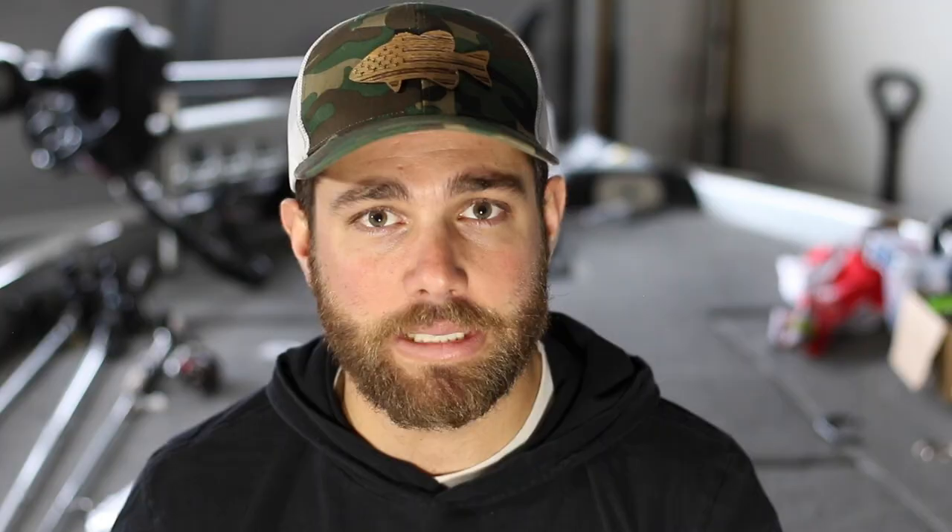I really like to use the crawl style trailer pretty much exclusively anytime after the post spawn and during the summer months. During the summer months, your water temperatures are pretty warm and everything in the water typically moves faster. Everything's a little bit more aggressive because fish are cold water species — they're just more active in that water. So with that being said, they respond a lot of times to a lot of action very well during that post spawn and summertime. So anytime after the spawn, a lot of times I am going to use a crawl style trailer.